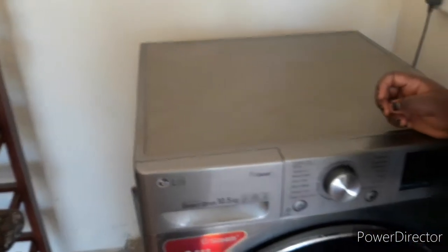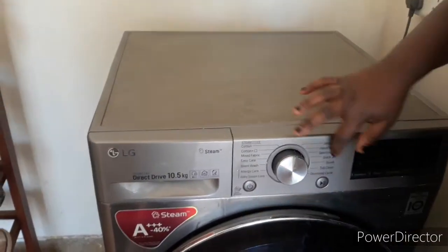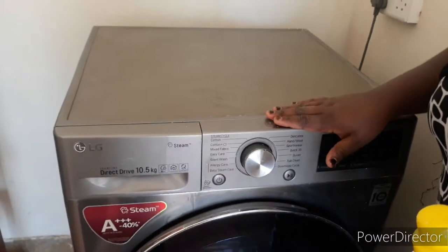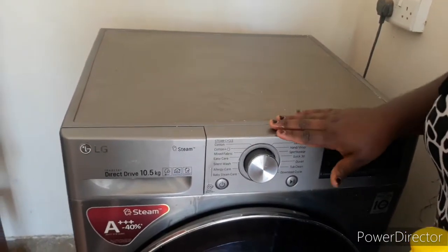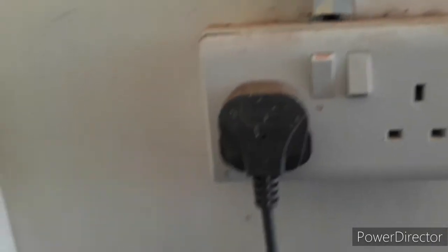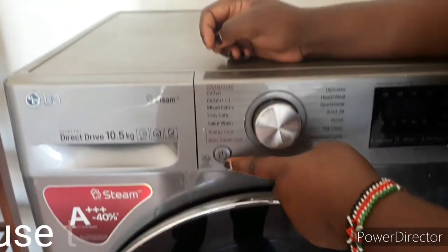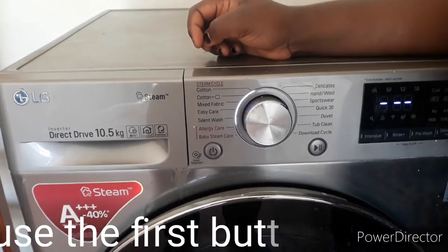Now I want to show you how to use these knobs one by one. This is where we put the washing machine on — the on/off button. We also have a drainage pipe: one allows water in, and the other manages the engine. So this is the on/off switch for the washing machine.